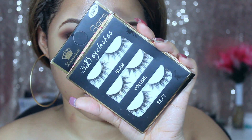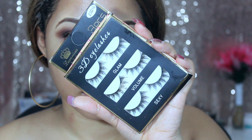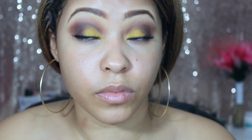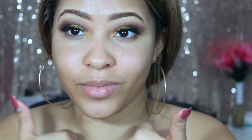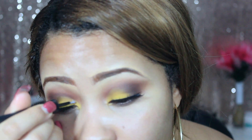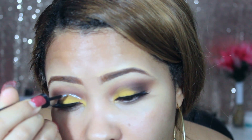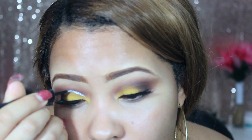Going in with the lashes — these are the 3D eyelashes number 3 and they're really nice. The only thing I don't like is that they're not very voluminous. They look nice and sexy as the packaging says, but they're not as dramatic as I thought. I'll leave the link from AliExpress in the description box below.